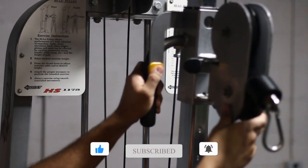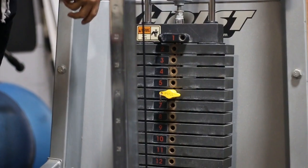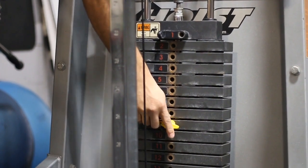First thing you're going to want to do is set up the cable to around your hip height. Once you're in that position, you want to make sure that you choose the appropriate weight. Keep in mind you're doing this with one arm, so it's going to be less than what you can do with two arms.